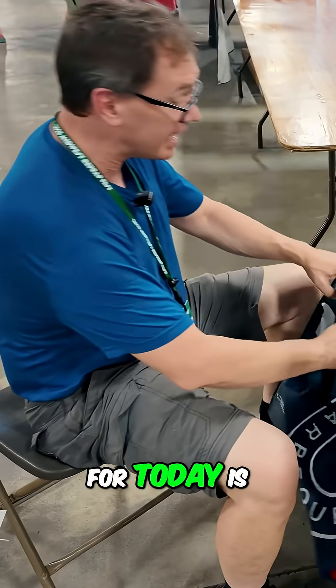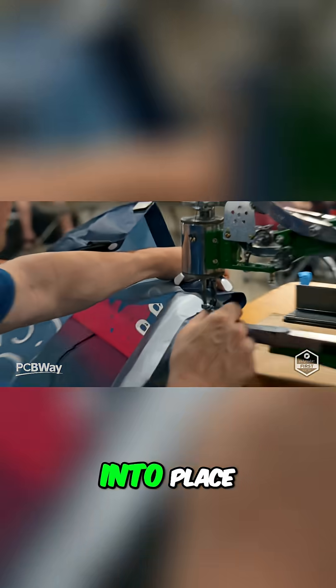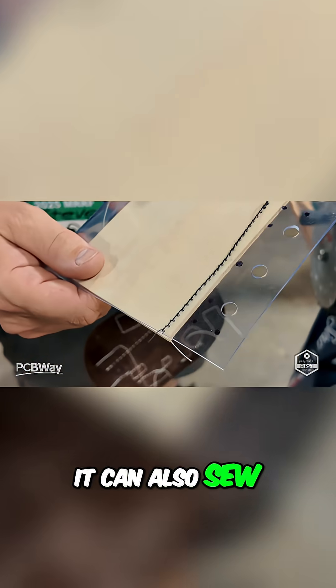So what I'm using it for today is sewing heavy industrial Velcro onto a bag. I'm sewing it into place, which a normal sewing machine can't do, but this one has no trouble with it — in fact, it can also sew a vinyl strip to a piece of plywood. It's gotta blow my mind a little bit.